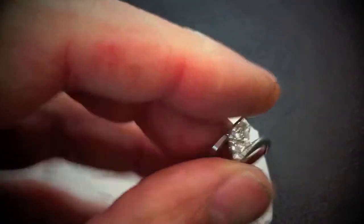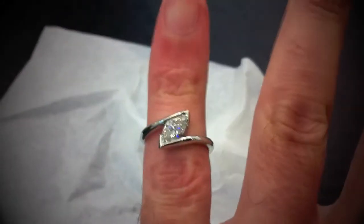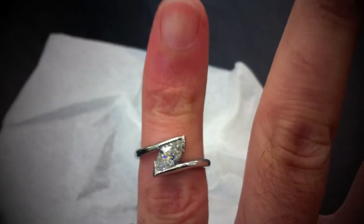Very sleek, sweeps nicely. Sits on the finger well. I'll try to see if it fits on my pinky — yeah, it sits well.